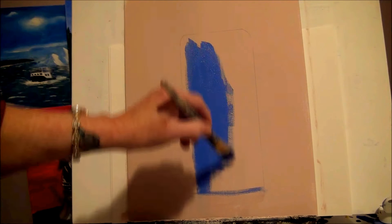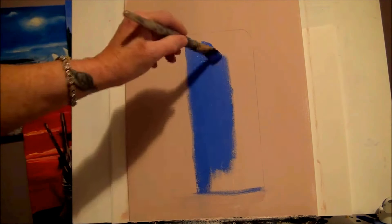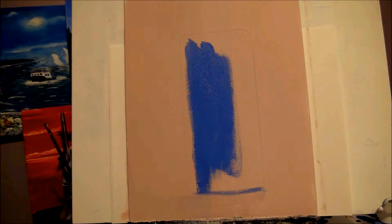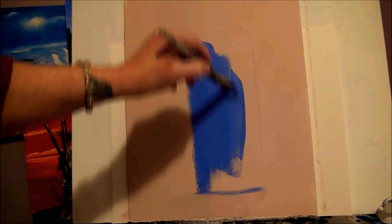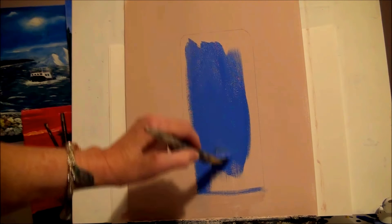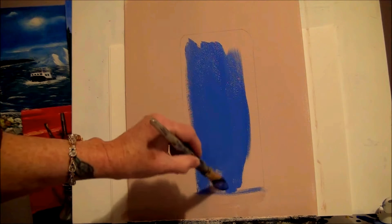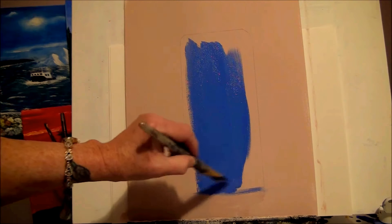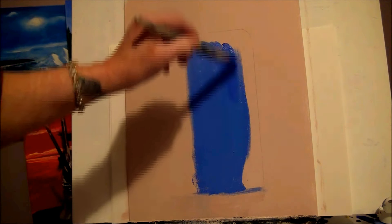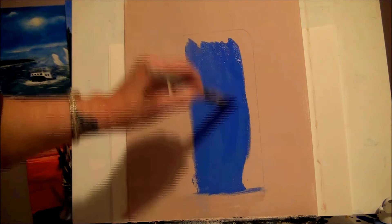Right now we're just doing the bigger areas of paint to get started, and we'll add the smaller details later. Keep lots of paint on your brush so it'll be nice and smooth without streaks. I'm not too worried about the bottom because I'm going to have a walkway down there. Keep putting on the paint until you get it all on — if you've got lots of paint you shouldn't get too many streaks.